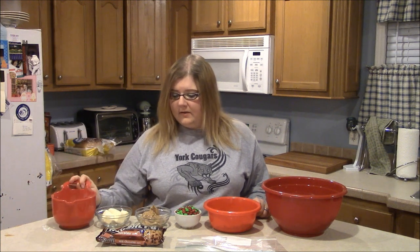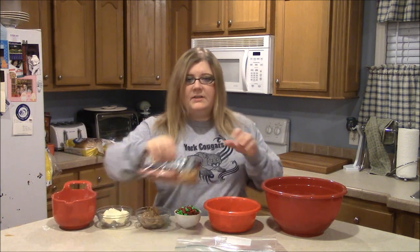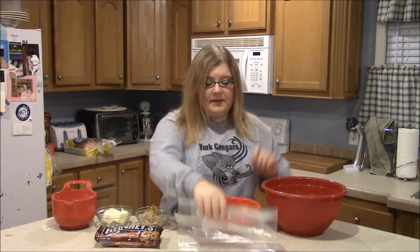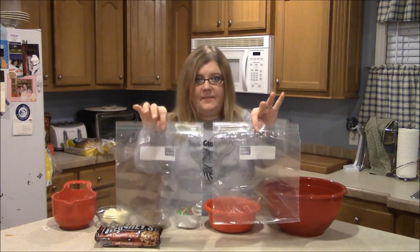You'll need 1 cup of powdered sugar and 1 bag of Hershey's milk chocolate chip morsels — this is an 11 and a half ounce bag. You're going to need 2 cups, which is about the size of 1 whole bag, and you'll also need 2 gallon-size Ziploc baggies.